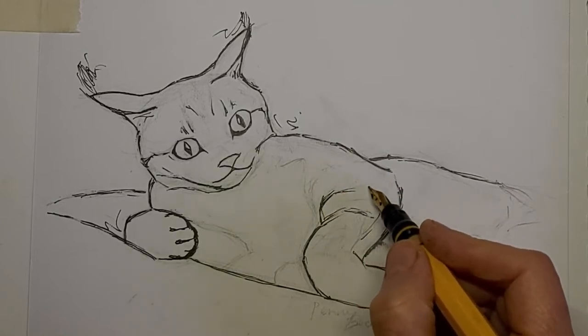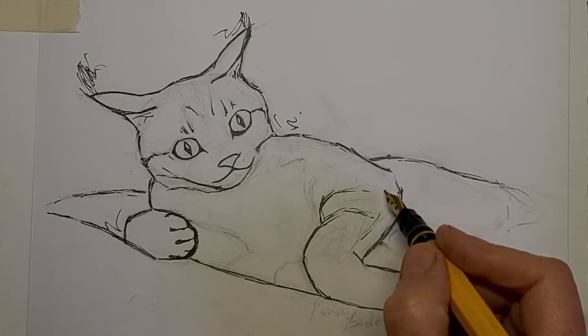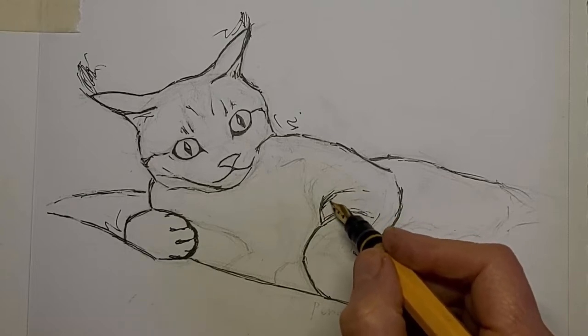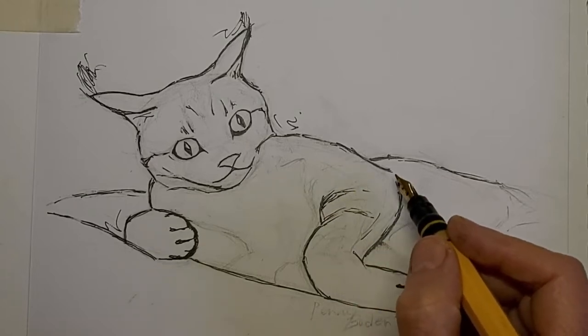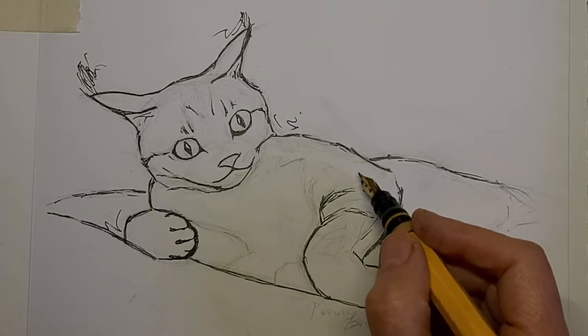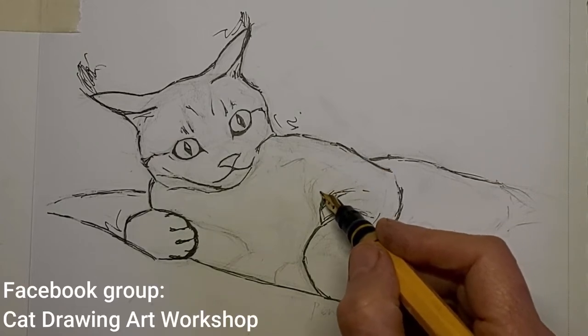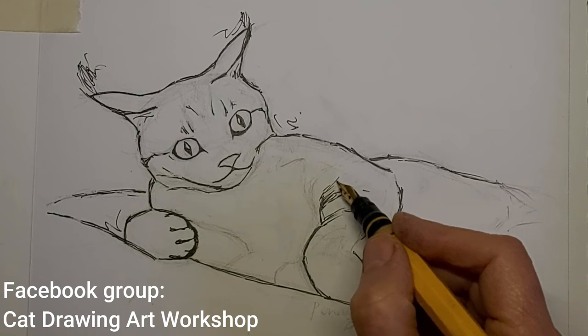The one thing I want you to notice about the tabby stripes here is they're going around the contour of the arm — around where the arm, the roundness of the arm. And I ponder a lot; don't be in any rush to make the next stroke.